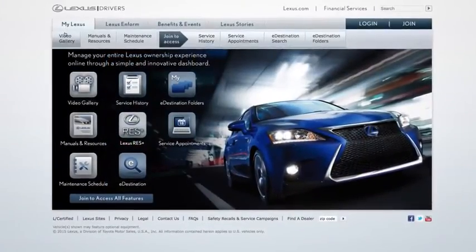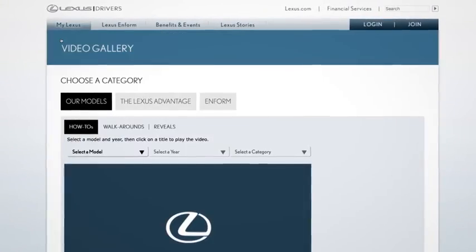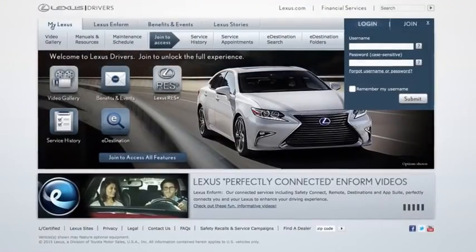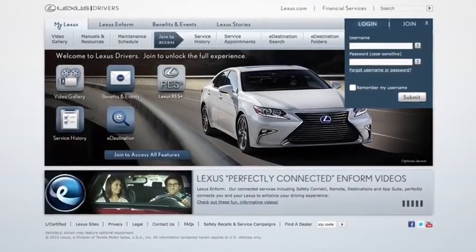For more information, you can check out the other helpful Lexus how-to videos, or go to LexusDrivers.com and check out the My Lexus section.